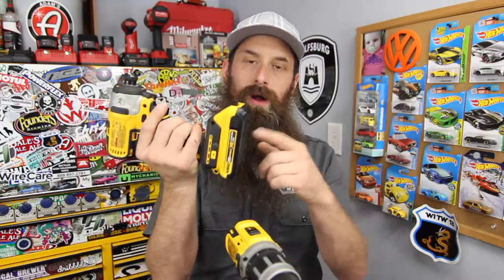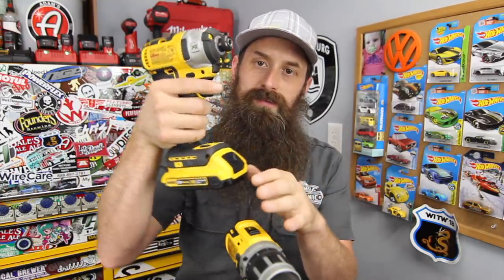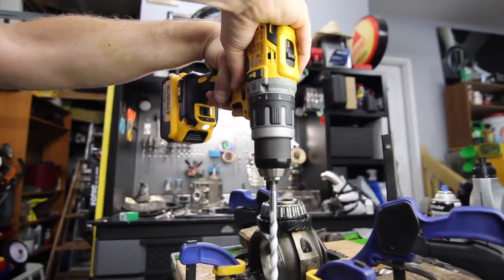Some of you may be wondering why I want the smaller battery — wouldn't you want the bigger one for more runtime? Well, yes, more runtime is great, but fatigue and balance are also factors. I feel like with the 4 amp hour battery, the drill is more balanced, and with the 2 amp hour battery, the impact driver is more balanced. That's just my preference. As always with reviews, these are my experiences and opinions — your mileage and usage may vary.